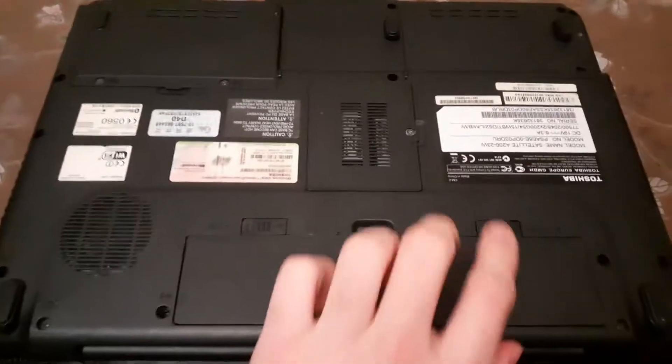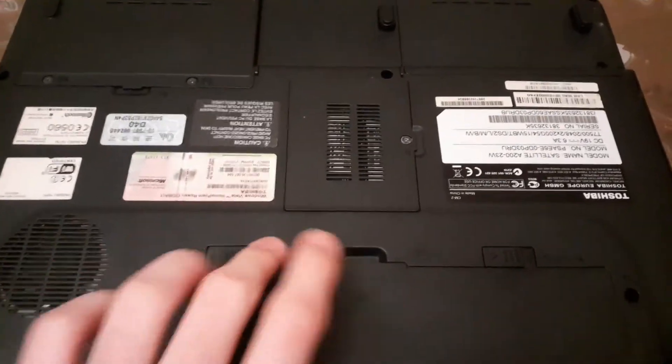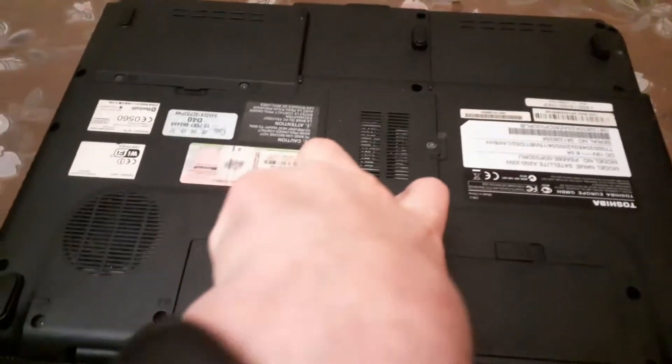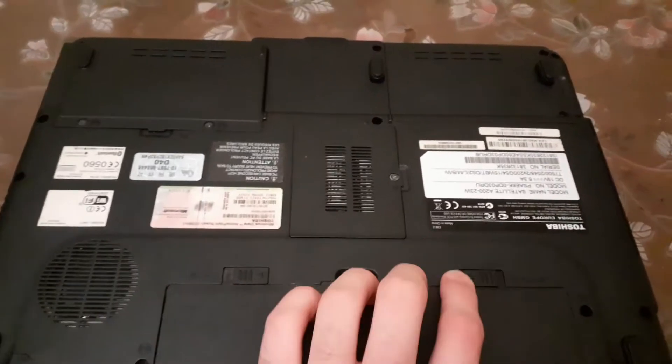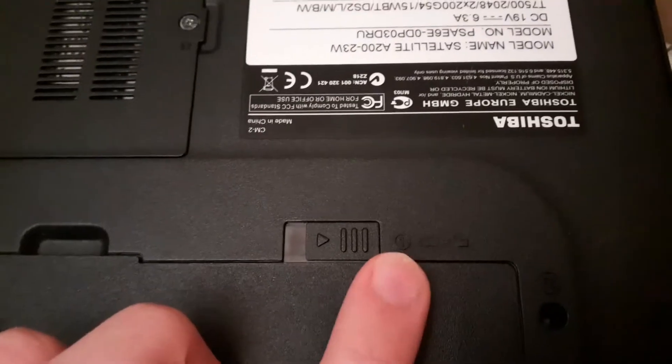So you have the laptop, you unplug the battery, open this and then hold that, and then unplug the battery — so you do this to unlock the battery.